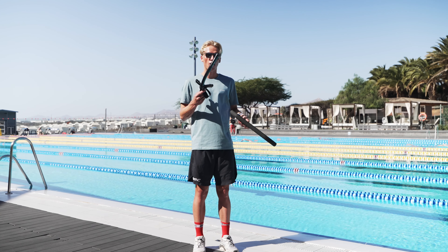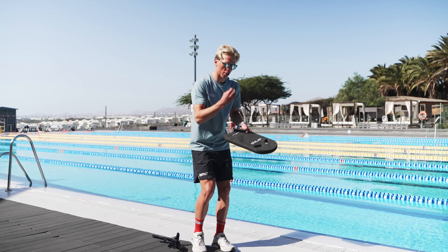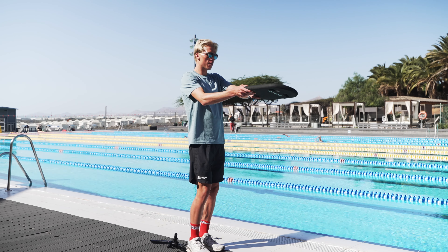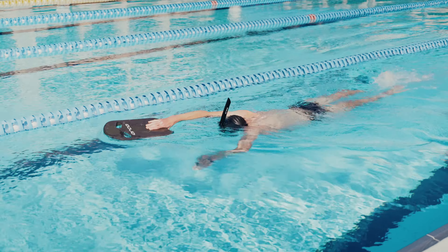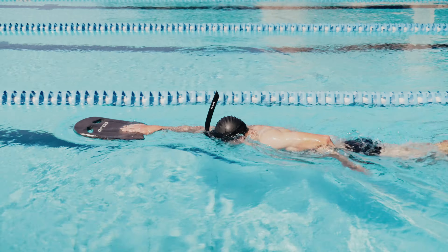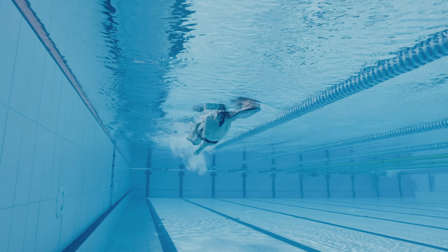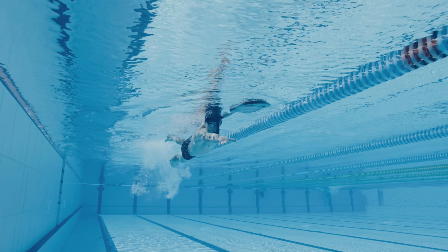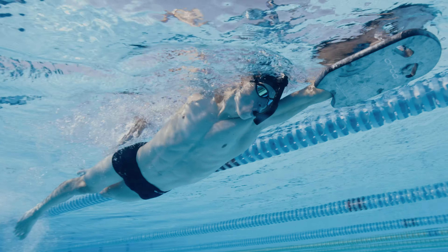It's called the underwater single arm drill, and it's basically where you're laying on your stomach with the snorkel. You have one arm on the kickboard, and then you're taking your stroke all the way down into the catch phase and pulling through, then back up under the board — catch phase, pulling through, all the way back up. You can change arms each 25 or 50 meters.